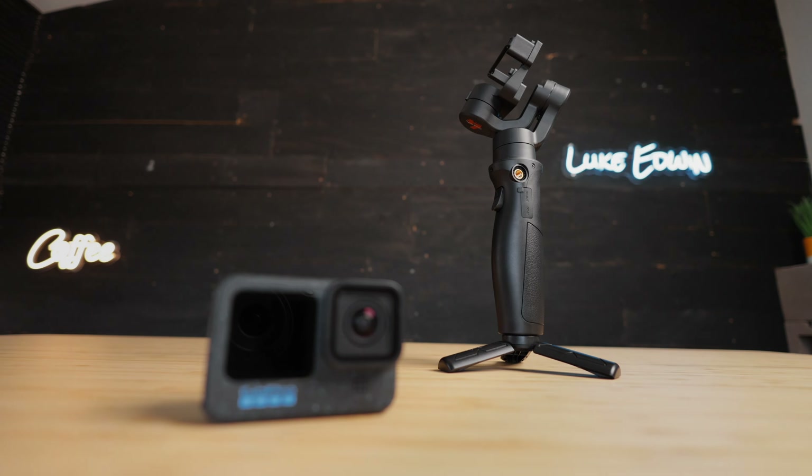This gimbal can be remotely controlled from the app on your phone using the joystick on the screen to point the camera in different directions, and you can even set custom waypoints so that the gimbal will repeat any motion you want when you hit play. You can also set these motions to be played back at any speed, so it can be used for filming motion time-lapse videos where the camera is slowly moving over a long period of time.